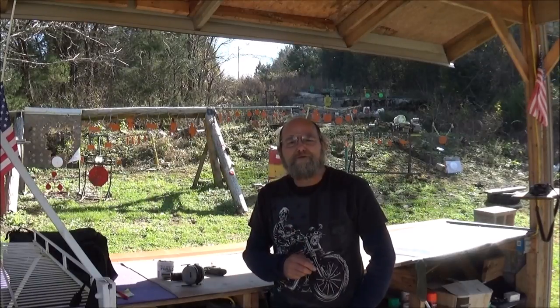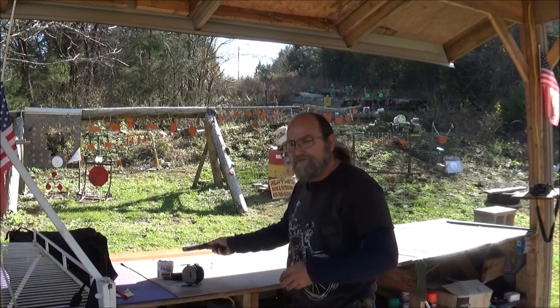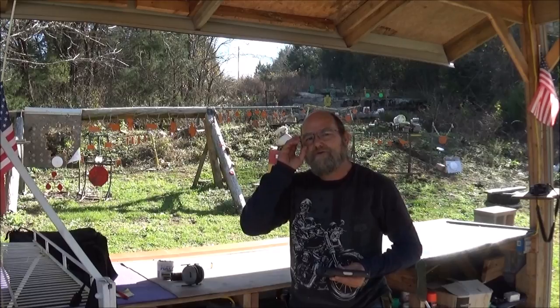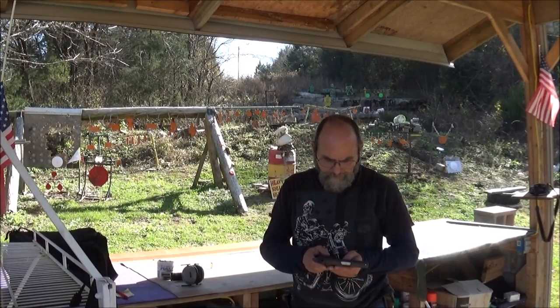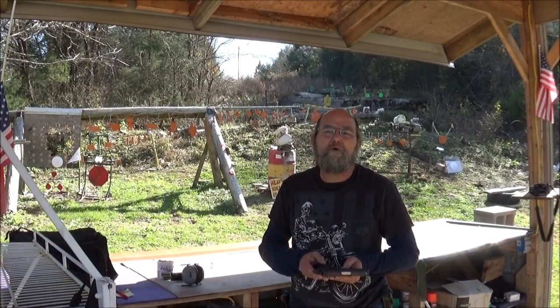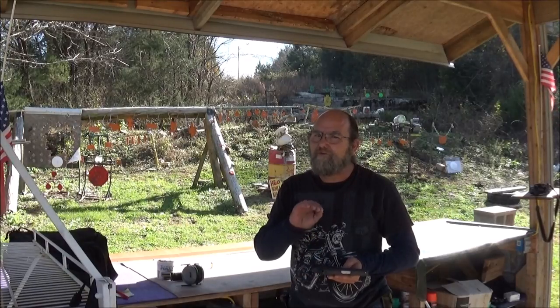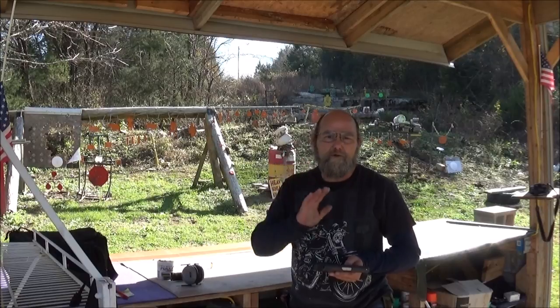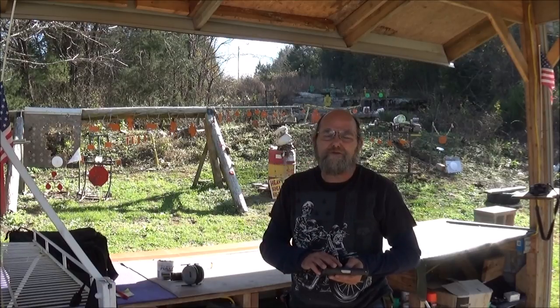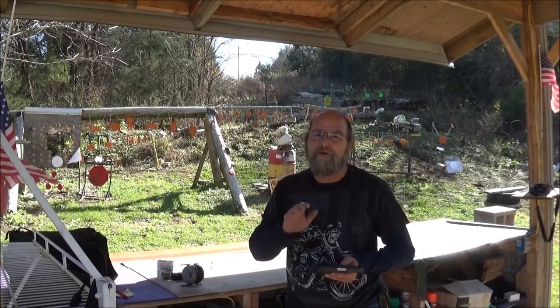Hey everyone, welcome to Every Metal. Today we're out on the range with a really nice .45. This here was brought to us from Randy. He said he was having some issues with it. I think somebody's worked on it before, and he says the thing would just not run like it should. Before we go tearing it apart, I wanted to bring it out here and test drive it a little bit and just see what it's doing and what it's not doing.